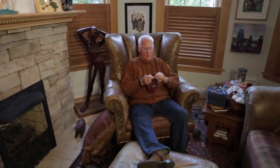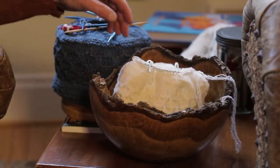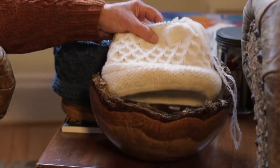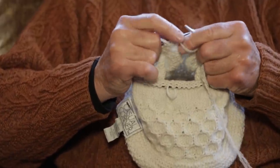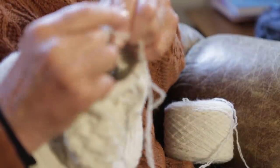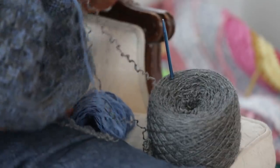I am E.J. Jones and I am the man who knits. I only knit with natural fibers. Probably cashmere and camel hair and wool are my favorites.